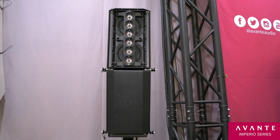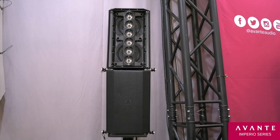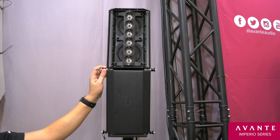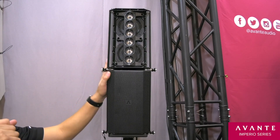Here we have two Imperio modules. You can see we have the top one with the grill off so you can see all the magic inside. Each Imperio has two 4.75 inch neodymium woofers and an array of six inverted dome tweeters down the front for true linearity.